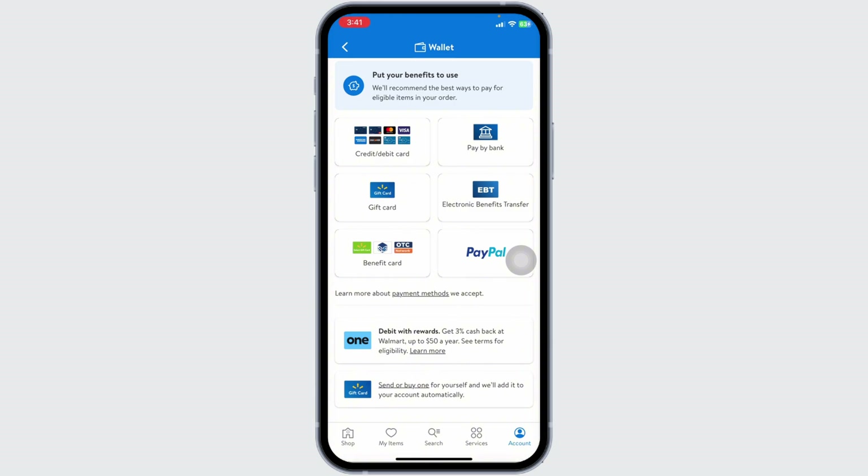Present your WIC card at the cashier or use the self-checkout option. At self-checkout, scan your purchase items, select WIC card under payments, swipe your card, and collect the receipt. If you have any trouble using the system, don't hesitate to ask a Walmart staff member for help.